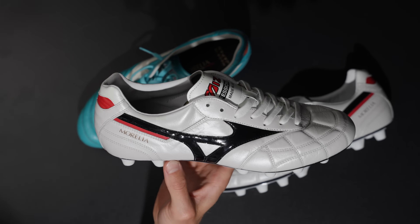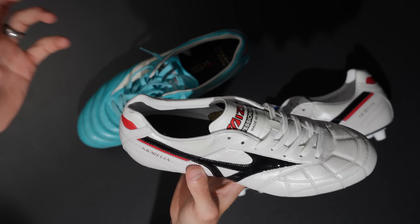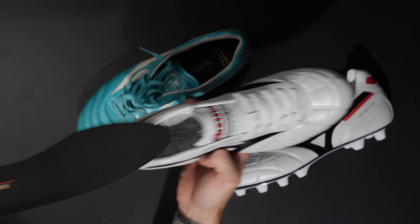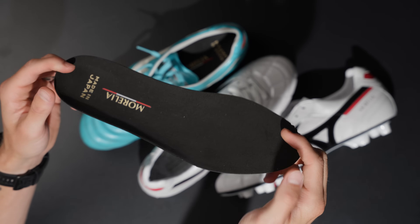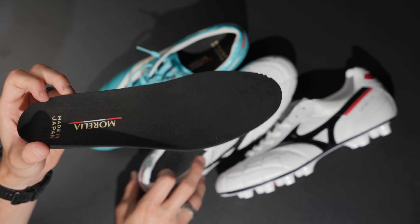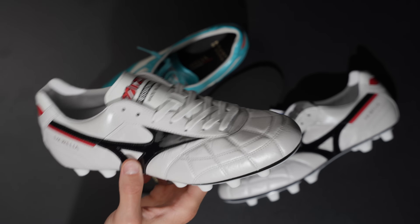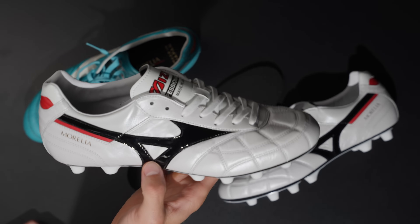You get a really nice neutral heel area with an internal heel counter which provides good structure while also giving you plenty of flexibility through the heel for a nice locked-in sensation. The insole has a suede material on top, which is super nice especially for those who enjoy wearing grip socks or non-grip socks. That suede material provides quite a bit of lockdown regardless of what you're wearing. Overall, this is a fantastic product.